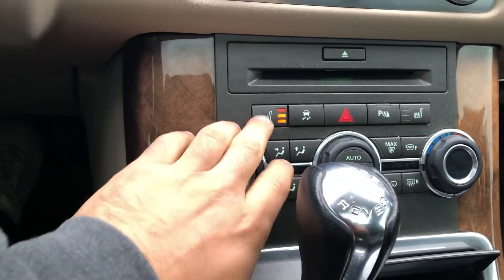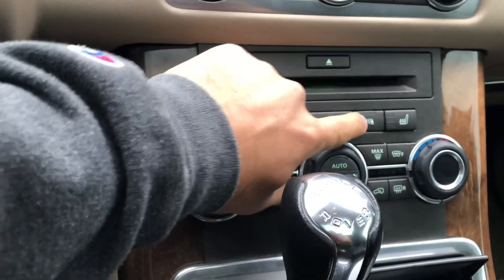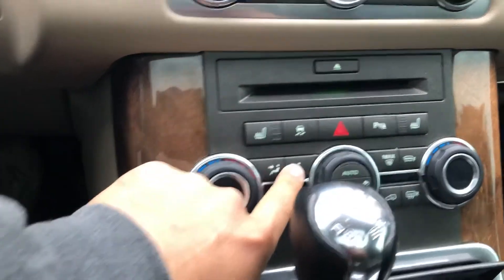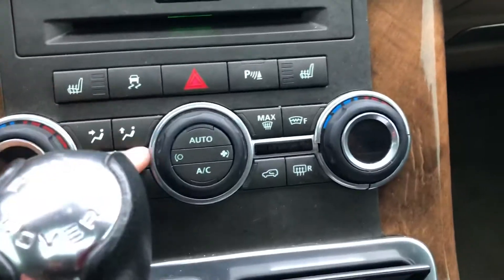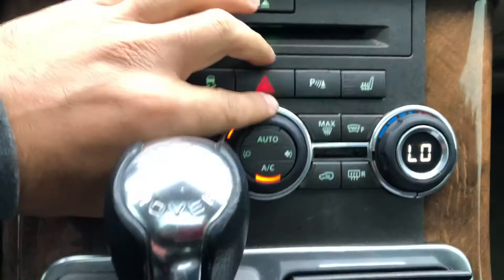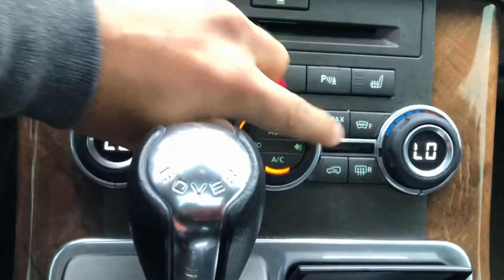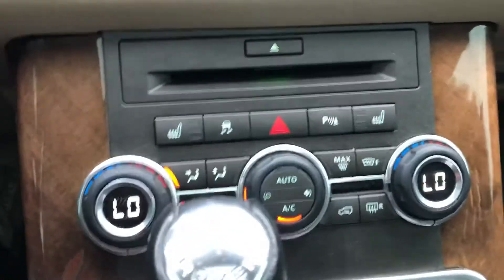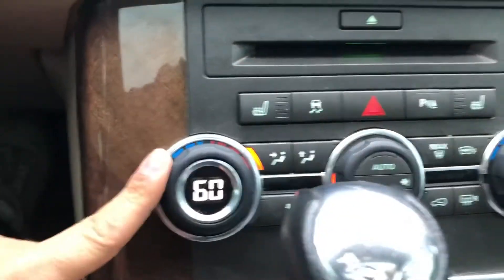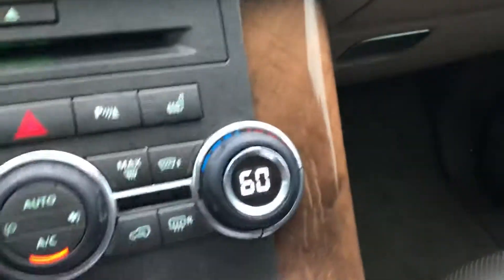Here you got heated seats — level 3, level 2, level 1 — for the driver and passenger. You can turn the parking sensors off if you want, and there's traction control. These are for the climate; the AC actually works pretty good. You got your temperature dual climate control, so this guy can have it warm and this guy can have it cold.